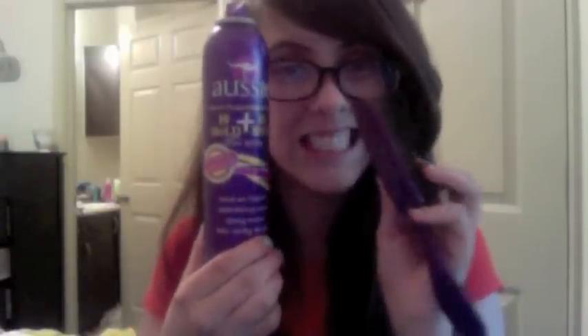Today I'm going to show you some really cool fun hairstyles that use embroidery floss. All you're going to need is your embroidery floss, a brush, some bobby pins, and hairspray and a teasing brush.